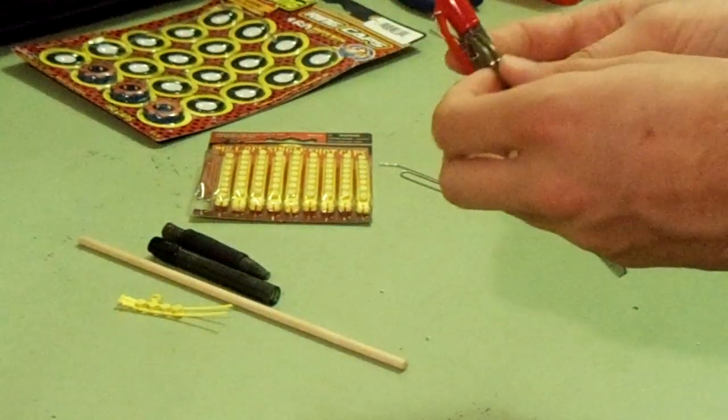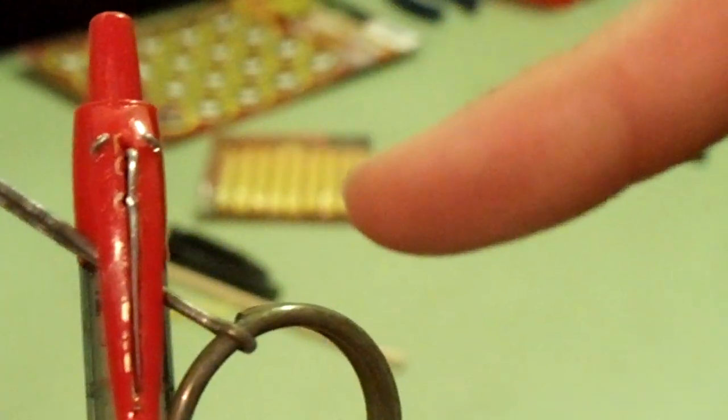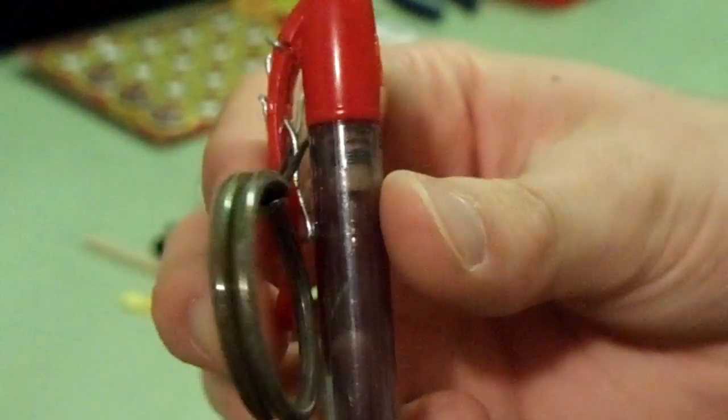I'll show you how it works. Right there you can see I got a slit cut in the middle of the pin, and I have a paper clip going in there. The paper clip in the middle is the spoon to the grenade. You pull the ring here and you see the striker right there, and the spring's behind it.